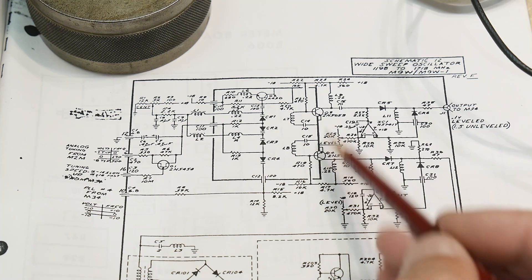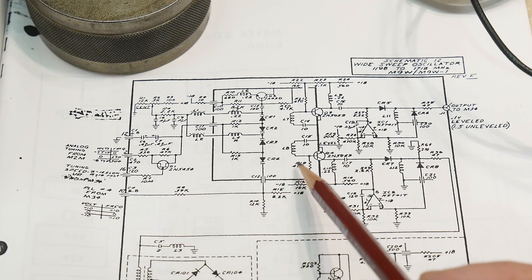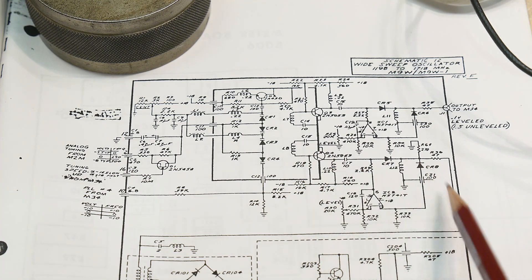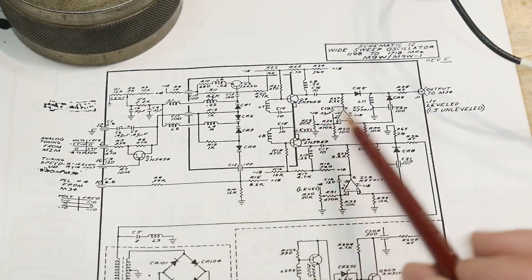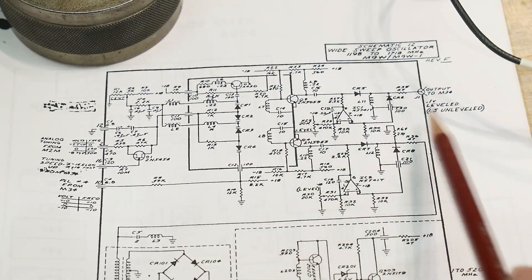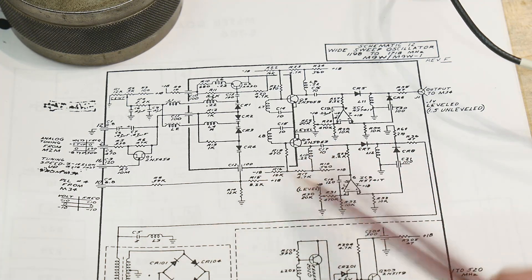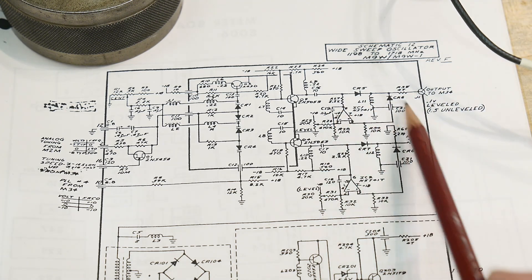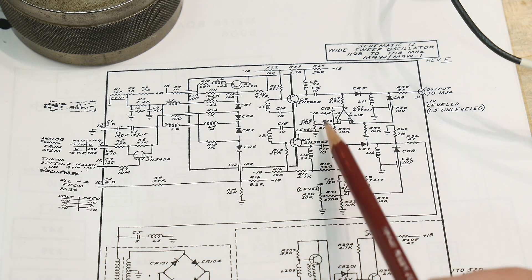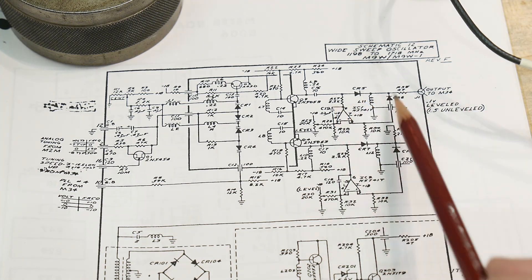These two are basically identical. One is used internally — it goes into the mixer down here, and another one just comes out. So we have two identical signals: one used internal to the module, and one goes out. The output is supposed to be 0.1 volt leveled. There's a little leveling circuit here with a diode — that voltage gets compared to a potentiometer, so it's always 0.1 volts going out.